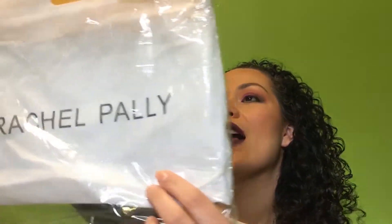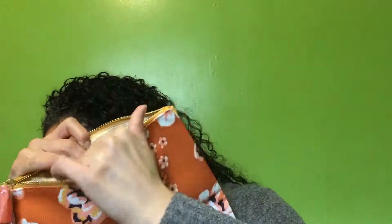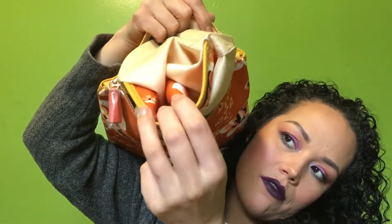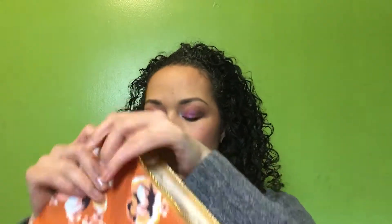There's supposed to be a body butter but I don't see it in here. I think that may have been from BoxyCharm last week — things fell out of my boxes. Last but not least, I'm really excited about this because it is so pretty. It's a Rachel Pally bag — like a pouch or clutch. And look inside, it even has a pocket!